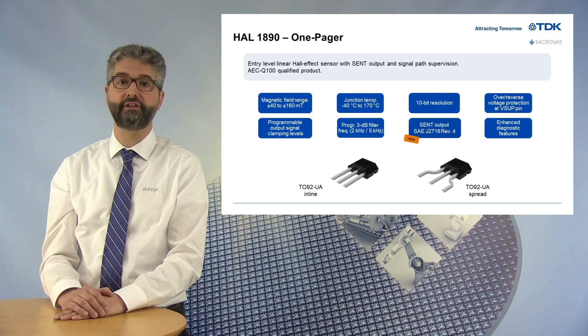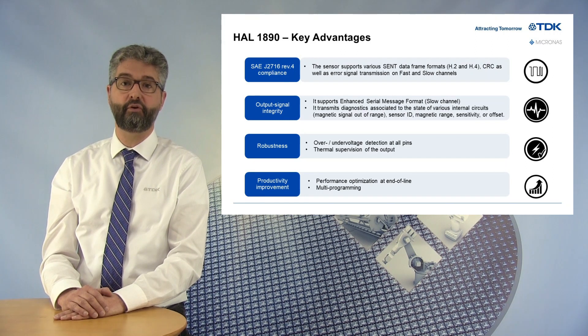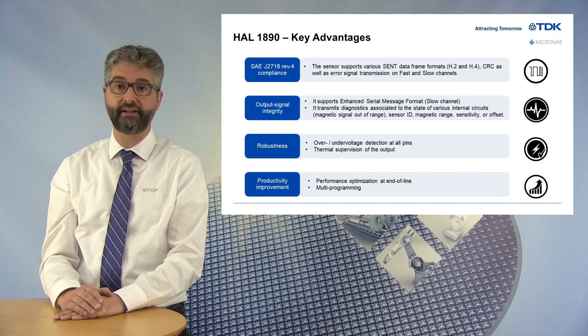Let me present you now with some key advantages of this new sensor. First, the HAL1890 is compliant to SAE G2716 Rev4 and supports various SEND data frame formats: H2 with 3 data nibbles and 12-bit hall-value in fast channel, or H4 with 6 data nibbles and secure information. It also supports the enhanced serial message format, with slow channels transmitting not only sensor data and error codes, but also other parameters like sensor ID, magnetic range, sensitivity, or offset.